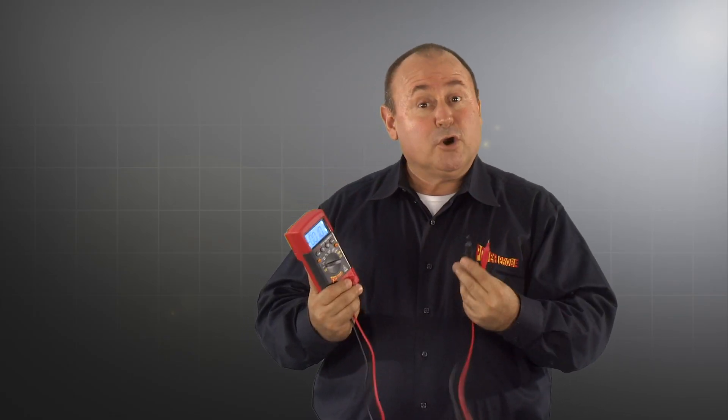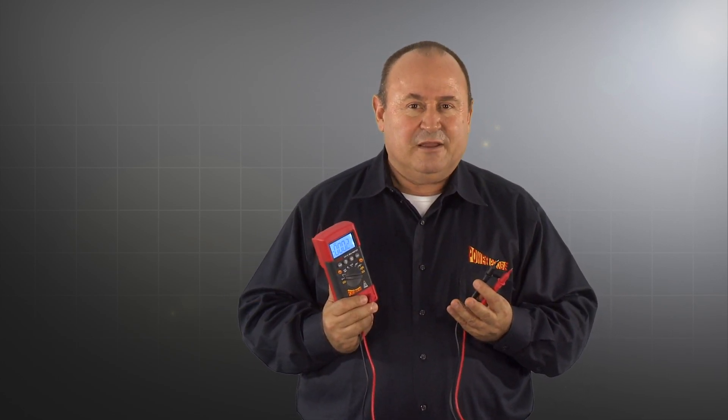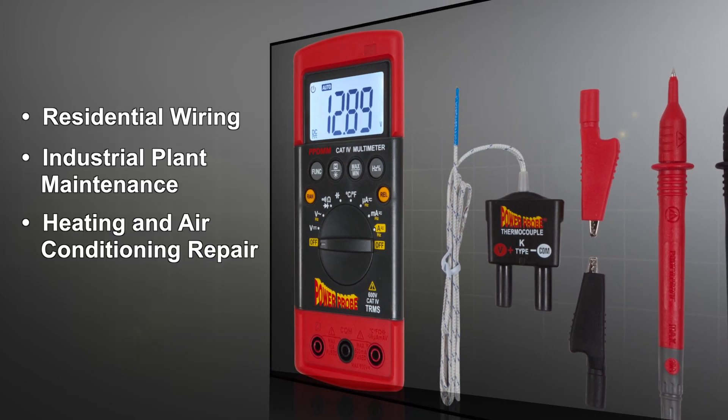Although we designed the Power Probe digital multimeter with repair shops in mind, its capabilities go far beyond the service bay. From home use to professional electricians, the Power Probe digital multimeter is suitable for residential wiring, industrial plant maintenance, heating and air conditioning repair, field repair service, and more.